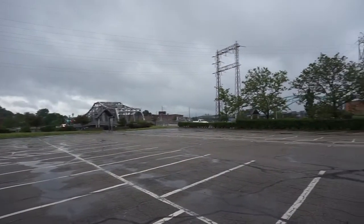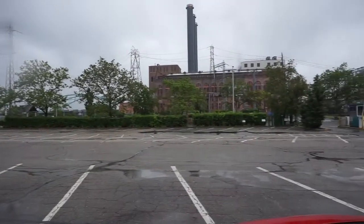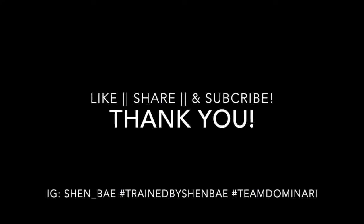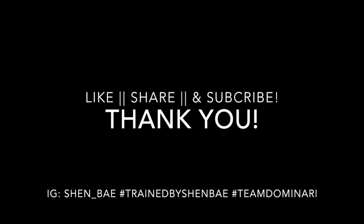And that's that. Hope you all enjoyed this video and please like, share, and subscribe. Take it easy.